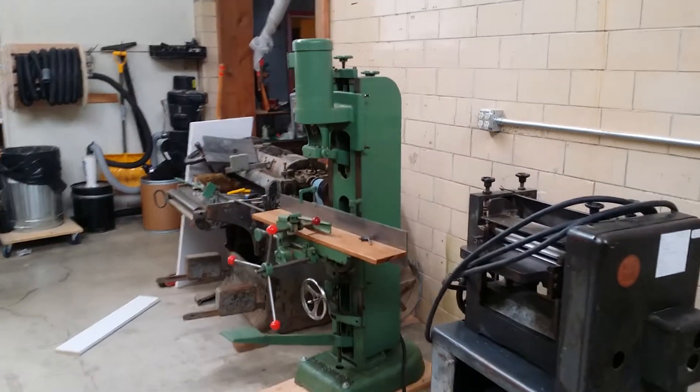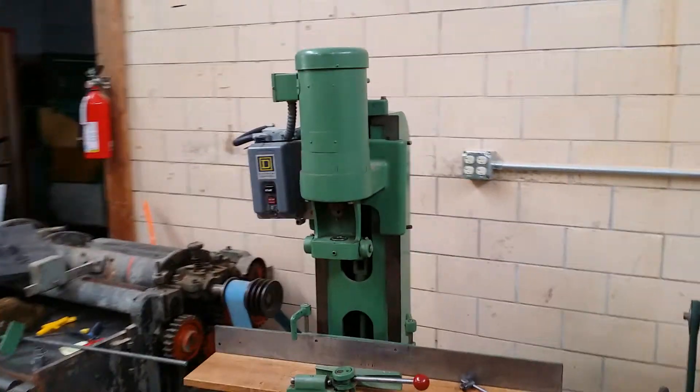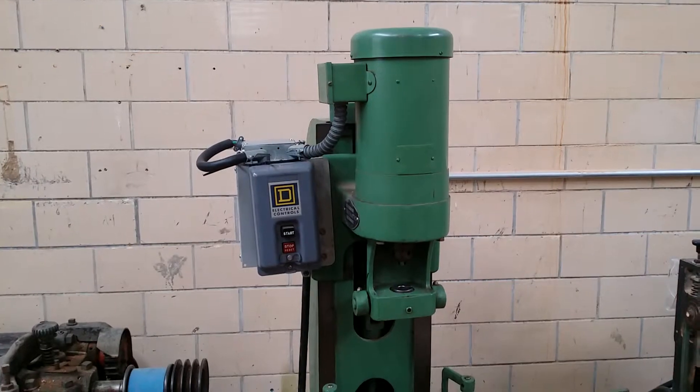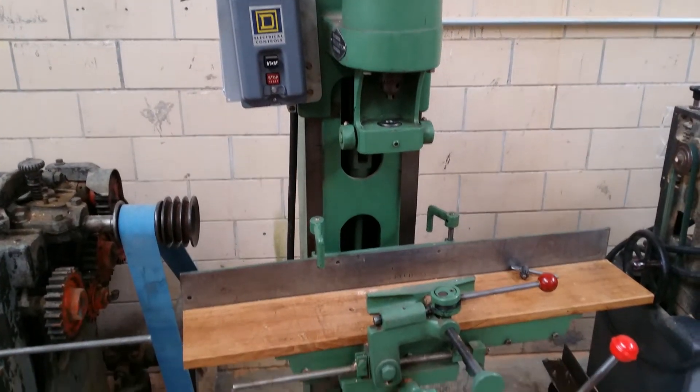Okay, so this is the new Powermatic in the shop. I went down to Redding, California, went over Mount Shasta and all that jazz in February, which was a winter storm, which I absolutely love going on those adventures. It's nice to have a four-wheel drive pickup truck.